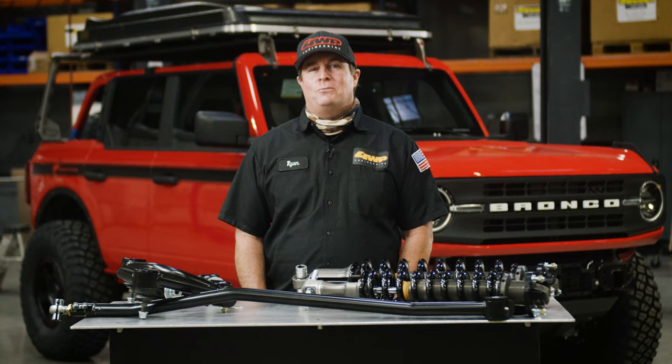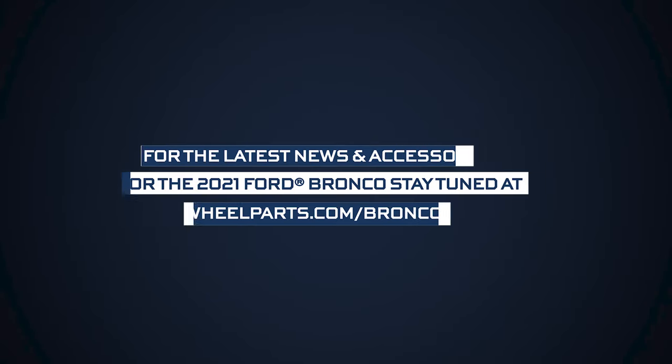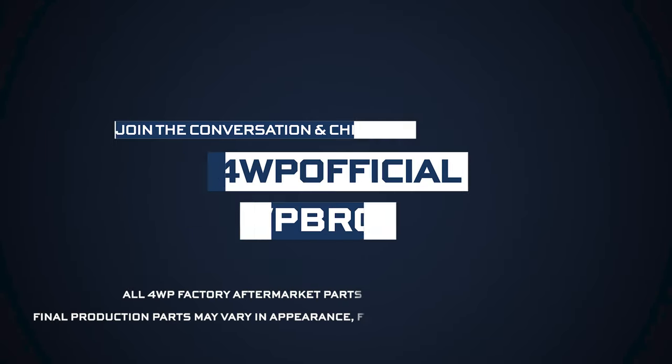Well, that about covers the 4WP Bronco upgrades with suspension, tires, and wheels. We can't wait to see all the cool modifications you make to your Bronco. Check back soon for more Bronco upgrades right here at 4WP, your Bronco Aftermarket Headquarters.